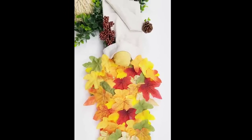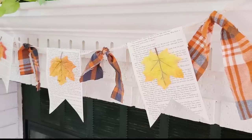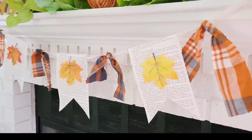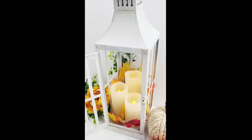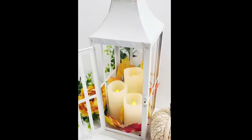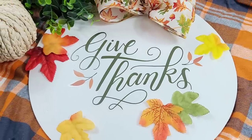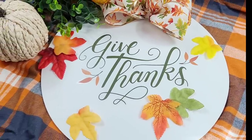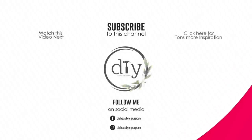Okay friends, it is that time of the episode where I ask you which one is your favorite. If I have to choose, I would say this one and the wood round — although I really love the gnome. I love them all! Let me know which one is your favorite in the comments. If you are visiting for the first time, welcome — I hope you enjoyed the video and consider joining our YouTube family. And if you are returning, thank you so much; I truly appreciate your time. I'm going to have a playlist here with tons more inspiration for you, as well as another video — check them out. I'll see you later and have a blessed day. Bye!